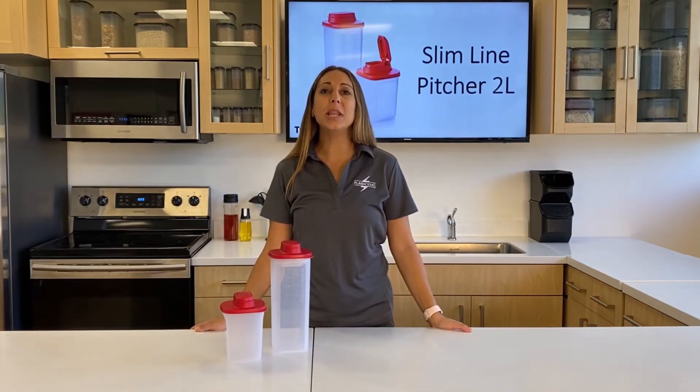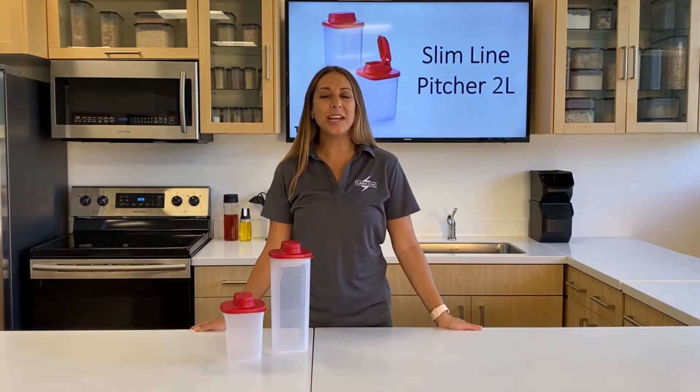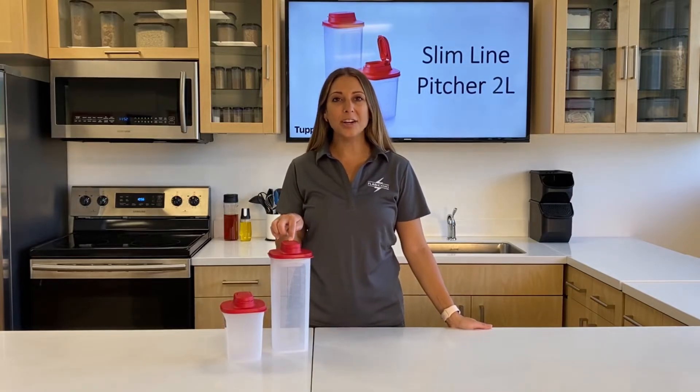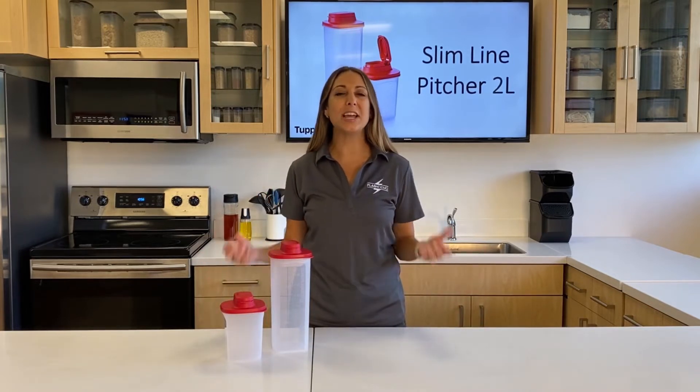Now with the new Slimline 2-liter pitcher, we can stay hydrated with a wide variety of refreshing beverages. We can take our ordinary water and make it into something extraordinary, packed with nutrients and full of flavor.